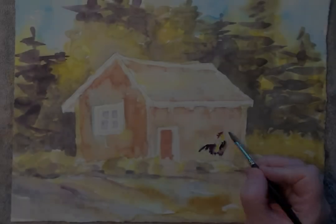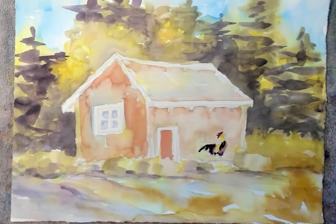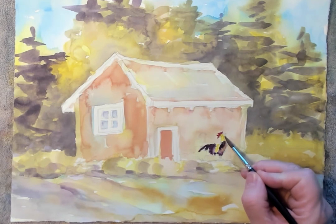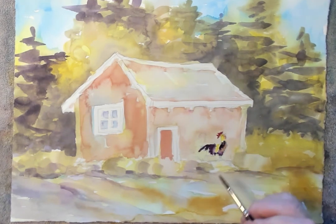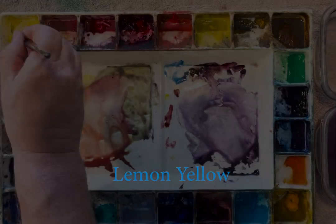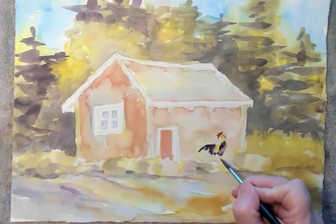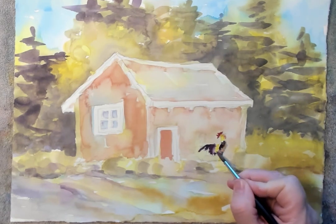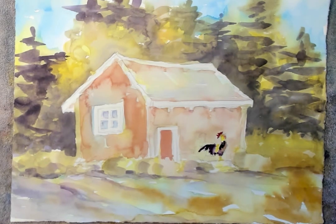A little more lemon yellow — a little bit more lemon yellow on his beak there. A little bit more lemon yellow. I'll do his legs nice and yellow. I kind of like the look of the yellow up on his beak and then the yellow down on his legs again as well. It kind of bounces that yellow around a little bit.